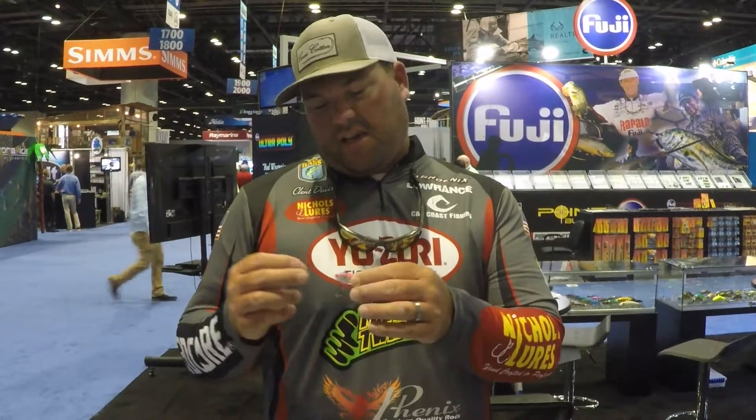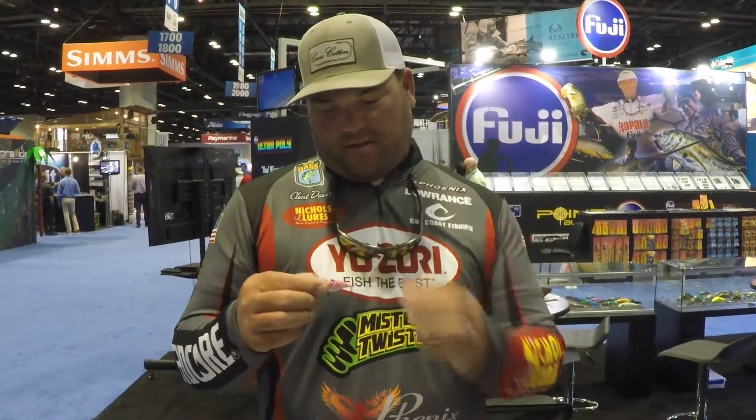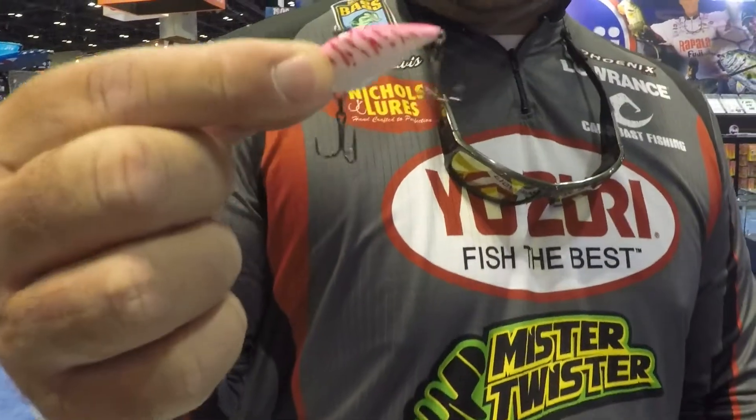Bassmaster Elite Series Pro Clint Davis here at ICAST 2019, hanging out in the Yo-Zuri booth. We went to both ends of the spectrum on the Vibe this year. I just talked about a three-quarter ounce Vibe, and this right here is actually the new Mini Vibe.